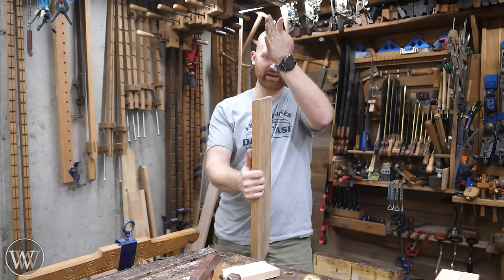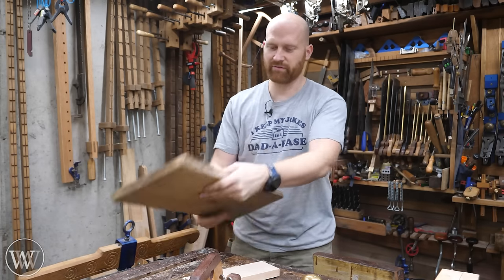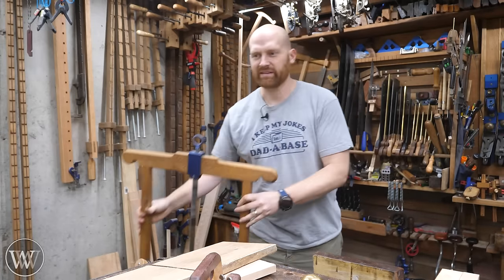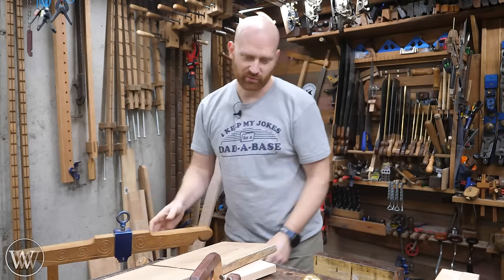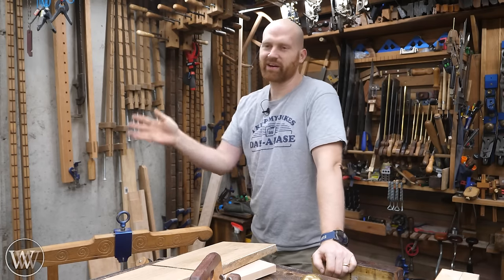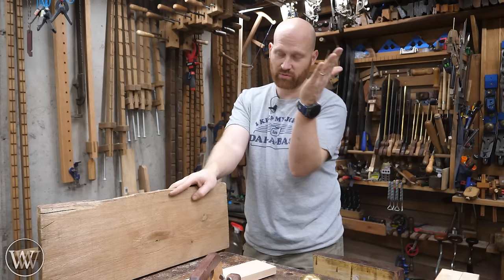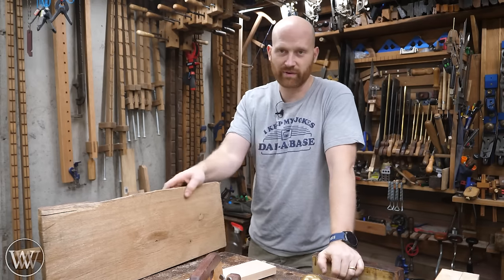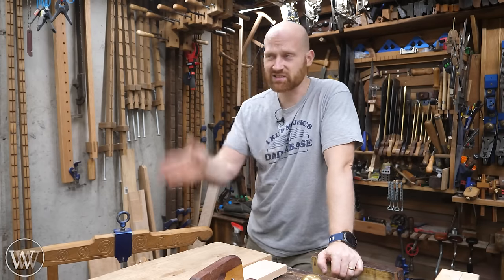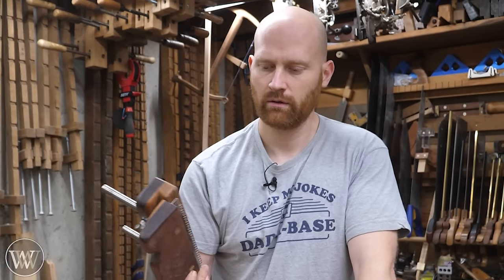When you need to do some resawing — say you want to take a board that's about an inch thick and resaw it to turn it into two boards around three-eighths of an inch thick — you can put it in your vise, grab a handsaw or a big frame saw and cut it. But if you're new or don't quite have the skill yet, the blade can go all over the place, meaning you might only get two quarter-inch pieces out of a one-inch board because you're removing so much material.